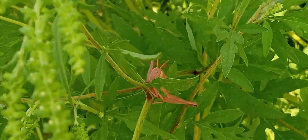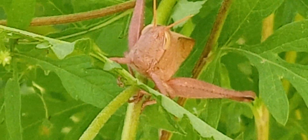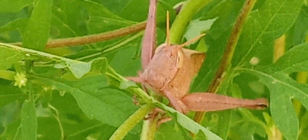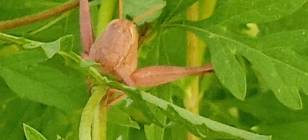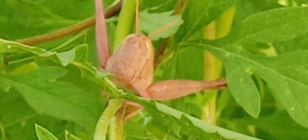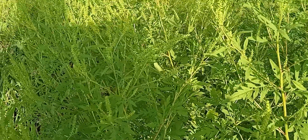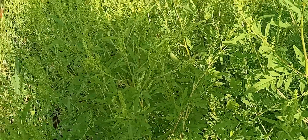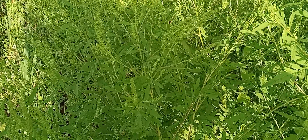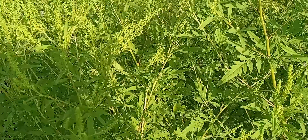I lost him. Damn, I got something going in my ear. Hold on a second, folks. I got something in my ear. Did he jump? I don't see him. You don't see him?